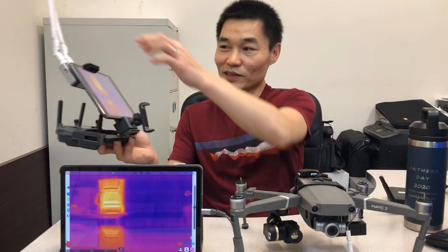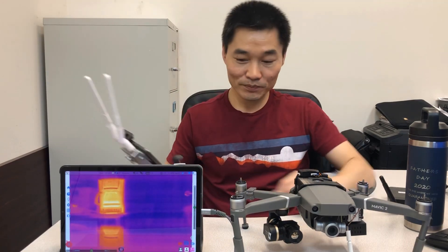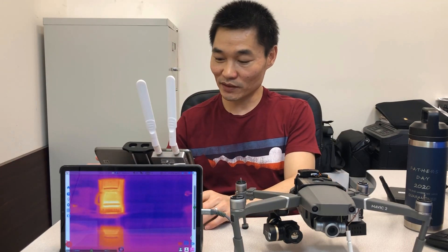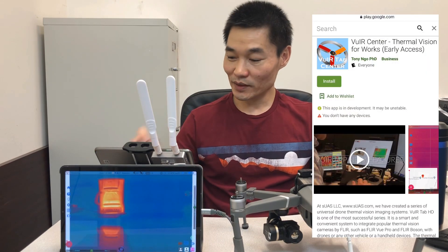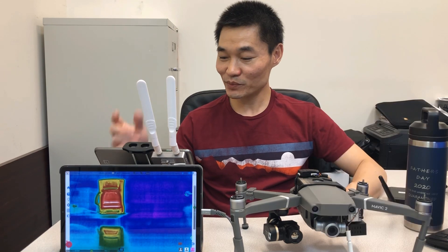You have a tablet ground station where you can see here — you can control everything from the tablet. We have an app on Google Play Store. You can change color palette, zoom, and take pictures.